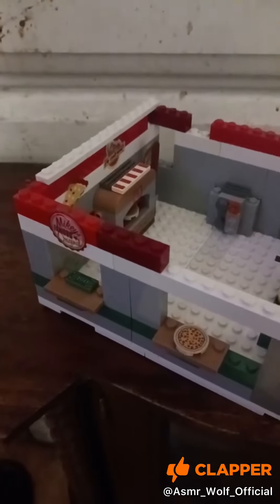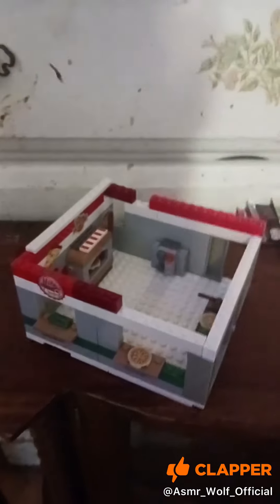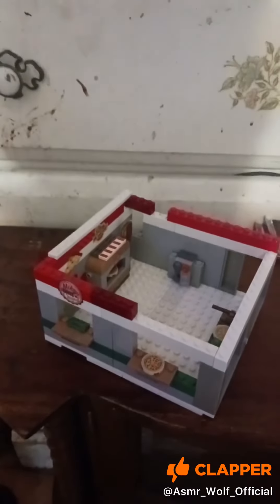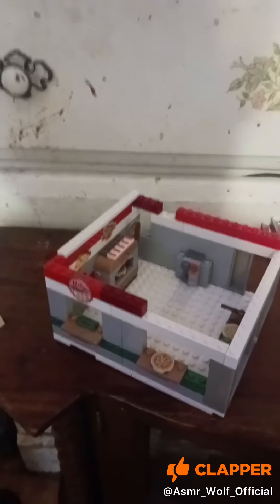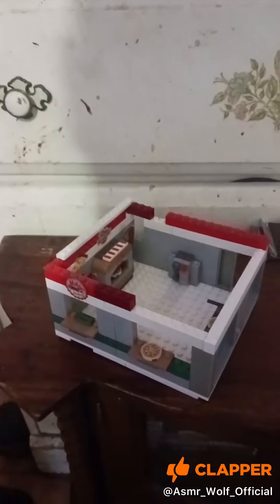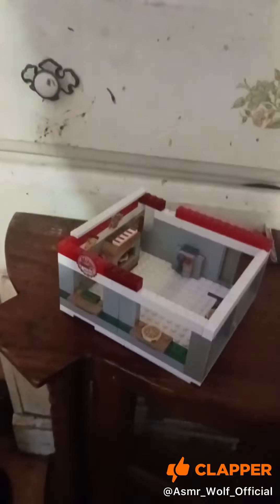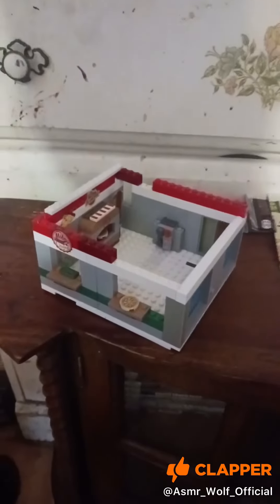I'll be sure to post more updates as I get further along. But yeah, that's the Lego City Pizza Restaurant. I am not making it from the set — it's custom made, so it's my own imagination and design going into it. And of course my good friend helped me to build it.